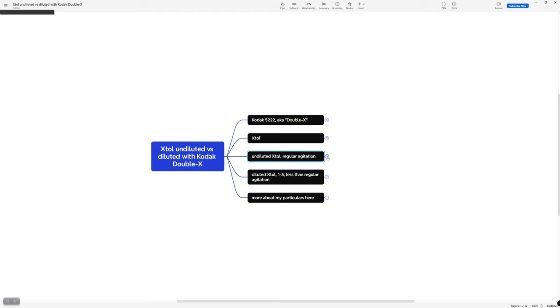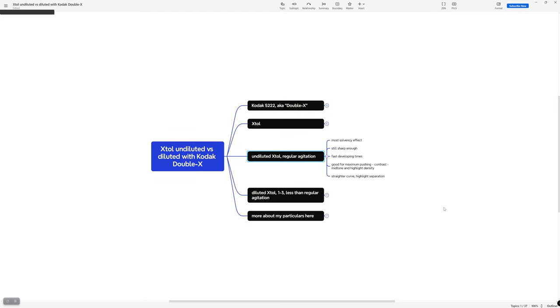With undiluted XTOL, I used regular agitation — Kodak recommends every 30 seconds. XTOL was developed to work in a small tank but also in rotary development; they had large commercial labs in mind. So I stuck to that regular agitation technique of every 30 seconds undiluted. With undiluted, you're getting the most solvency effects, so you get the finest grain, but it's still sharp enough — maybe not maximum sharpness, but probably still sharp enough most of the time. It's also the fastest developing time — box speed development can be six, seven, or eight minutes depending on the film.